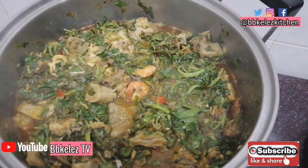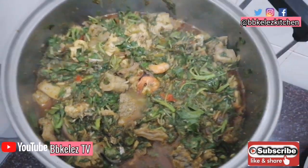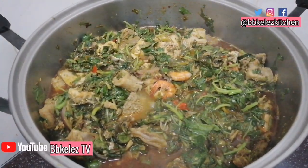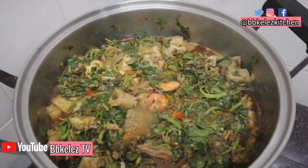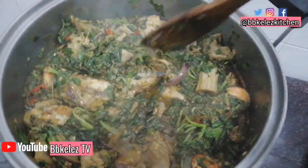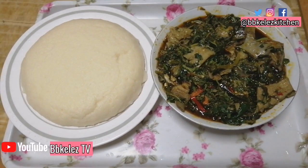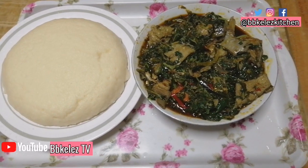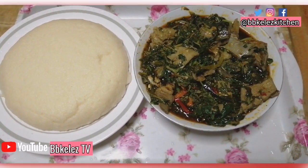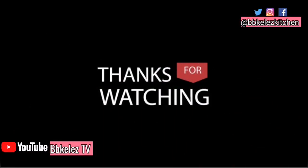Thank you so much for watching! If you liked this video, don't forget to give it a thumbs up — your thumbs up is very important to me; it helps to boost and advertise the video. Go ahead and share the video and leave a comment — let us know what you think, and if you cook this differently, tell us how you make yours. Thank you so much for watching and see you in my next video! This is for me and the family — we're going to enjoy this soup. Bye!